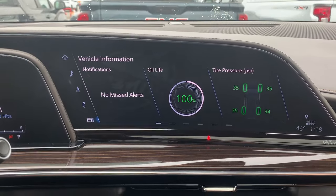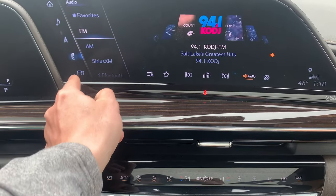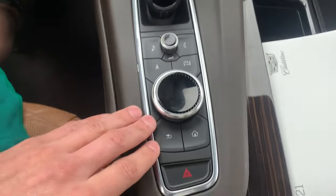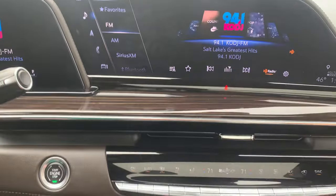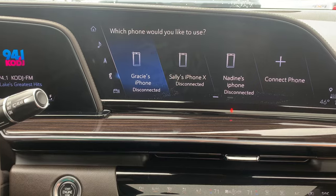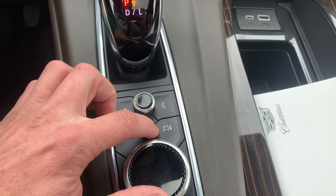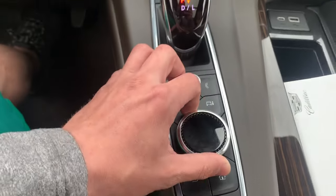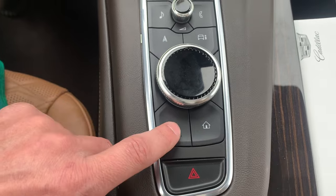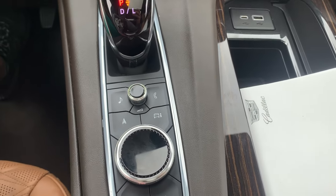Now we're going to go to the radio and information center — it is a touch screen so you can just touch where you want, or they have this control area right here. This controls the volume. If you press this button it's going to go to the radio section. This is the phone button — if you press it, it goes to the phone section where you can connect your phone and use Apple CarPlay and Android Auto. This button takes you to the map section. This right here takes you to the vehicle information center — so if you need to reset your oil life or anything like that, you can scroll through with this knob. This is the back button, this is the home button, and if you press down on the knob that's also the enter button.